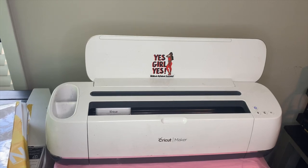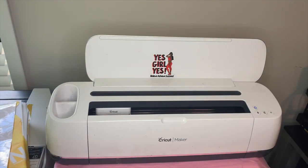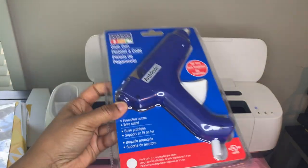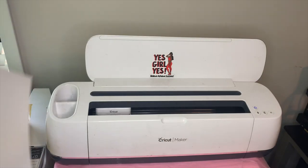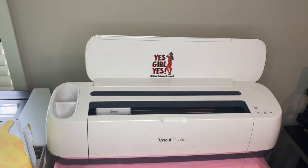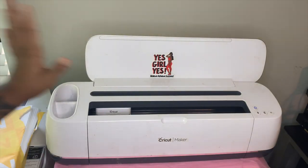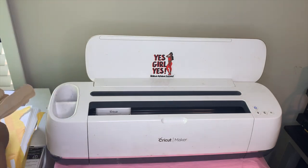Let's get started with our supplies for this project. You're going to need some craft sticks, a glue gun and glue sticks, a self-laminate sheet, some 90-pound glossy cardstock, and of course a Cricut machine or any cutting machine.